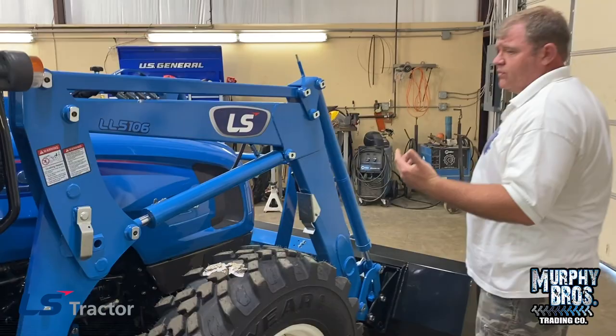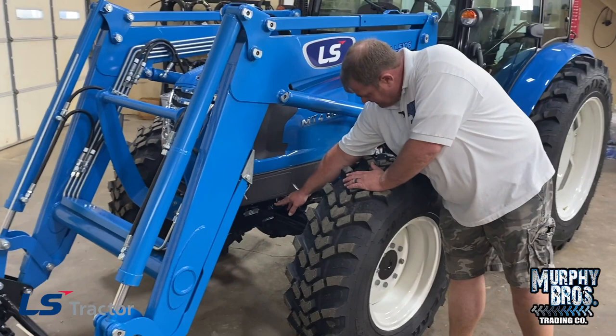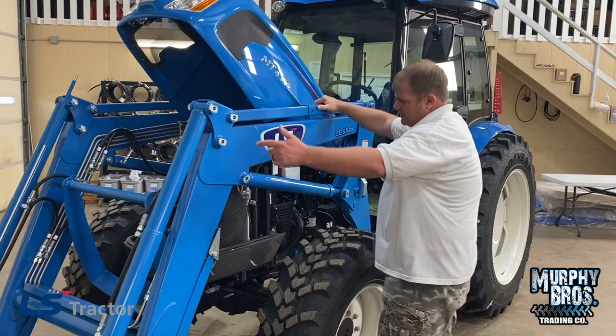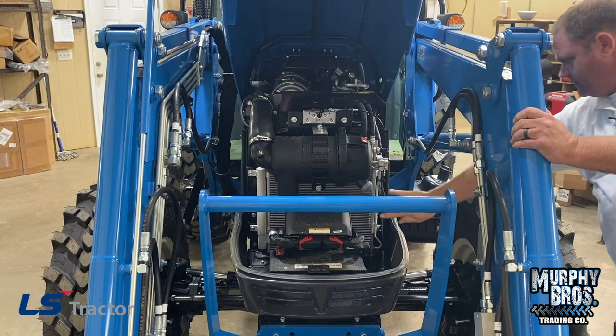Now let's go around and raise the hood. To raise the hood on the MT-468, on the left-hand side of the tractor, you've just got a little pull knob. Pull it down until it unlatches. Like all LS tractors, it's on a strut and it raises up for you. You can see your air filter is very easy to get to.